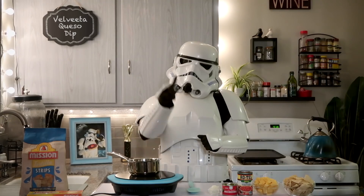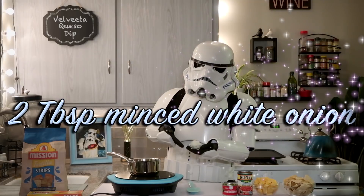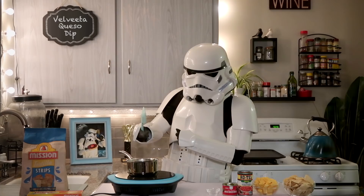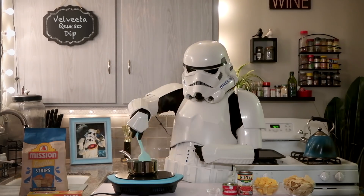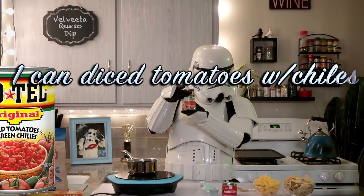Right now let's turn our burner on to a low heat. First we'll add two tablespoons of minced white onion. We'll lightly sauté these until they're translucent and aromatic. Next we'll add one can of diced tomatoes with chilies.